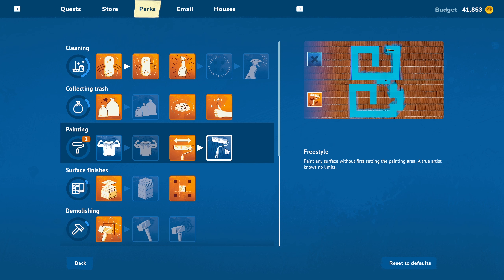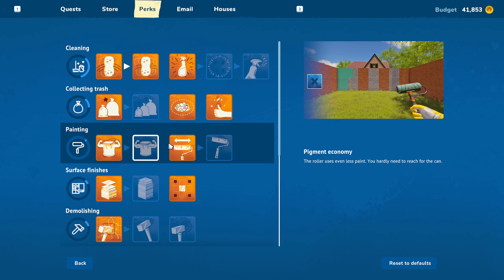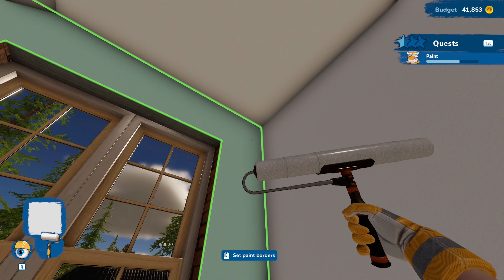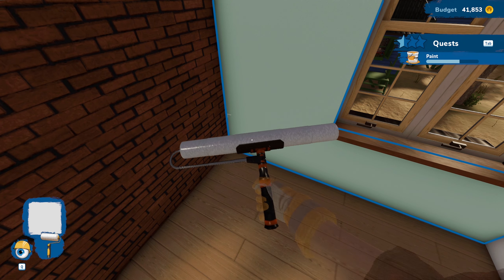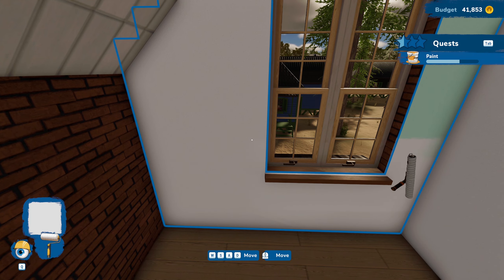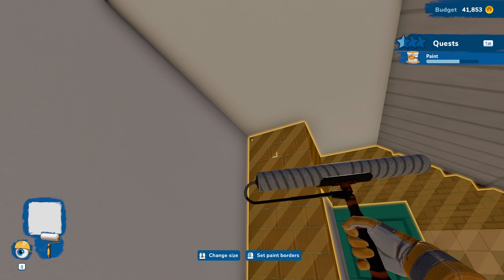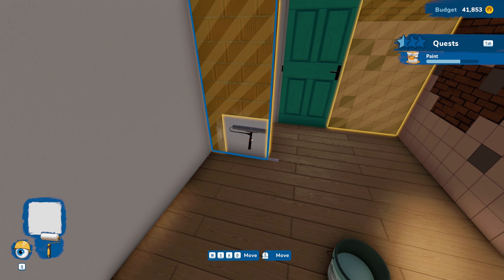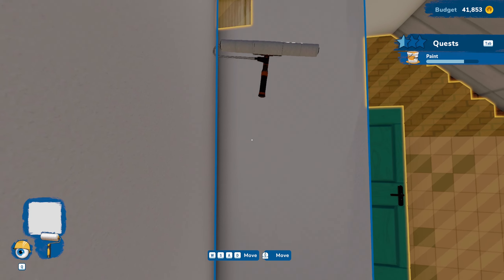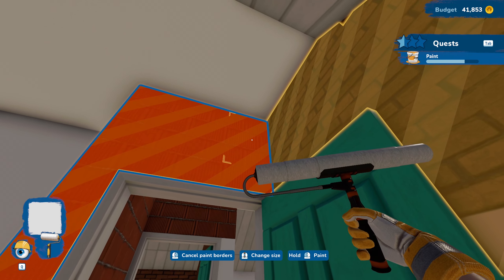We got 'paint any surface without first setting the painting area — true artist knows no limits.' But wouldn't that just get everywhere then? I think we're going to do more paint — that would be something helpful. We're going to set our borders here and just going to do the white. I know it's a little bit boring, but I'd rather just stick with the same for things, rather than having an issue with having different colors on all of this in each room. I'd rather just keep it kind of uniform.